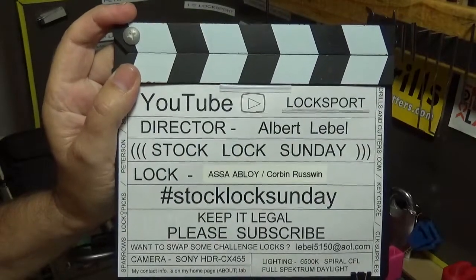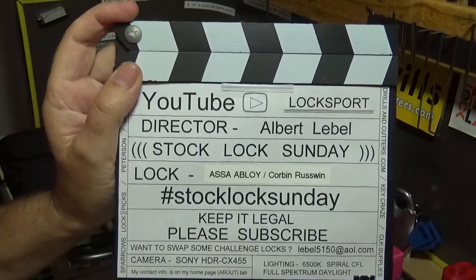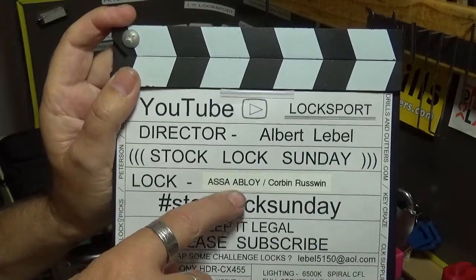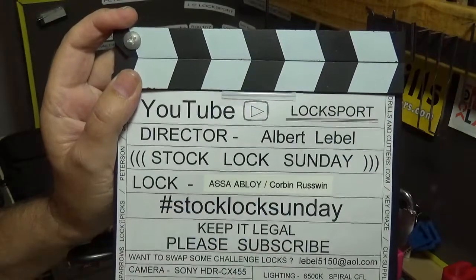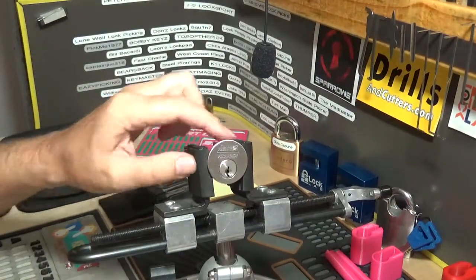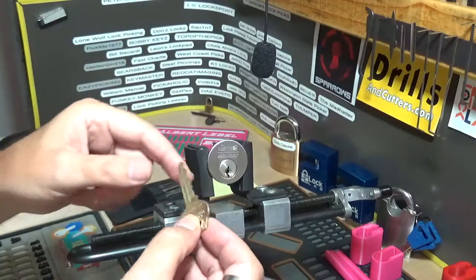Welcome back, it's Albert LaBelle and it's another episode of Stock Lock Sunday. This time around I've got something a little different — it's not a padlock, it's an Assa Abloy. It says Corbin Ruswin Assa Abloy on the cylinder. I don't remember who sent this to me, but I'm pretty sure it's stock. We'll get to taking it apart if I can get it open again on camera.